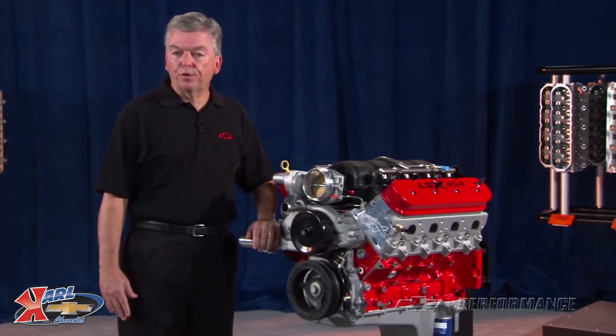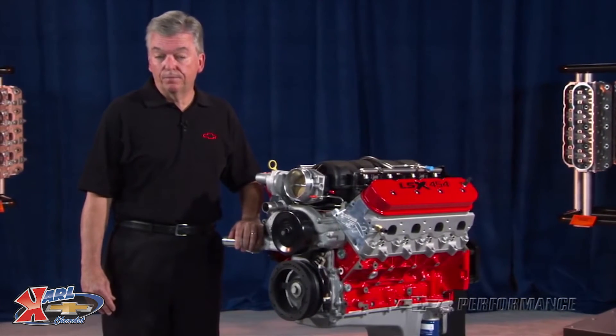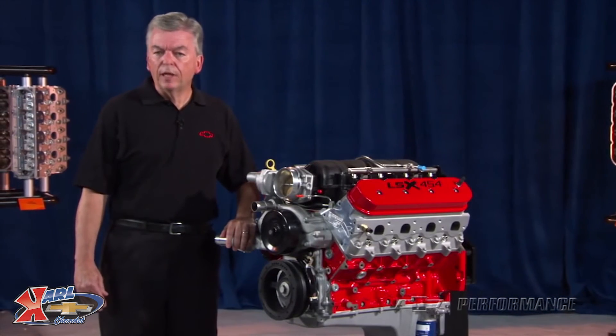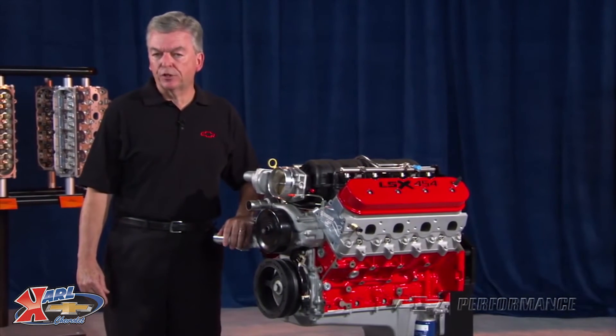The LSX 454 requires the purchase of an oil pan, as the engine is shipped with a sheet metal crankcase cover only. Although the LSX 454 is built from the best and strongest components available, the relatively high 11 to 1 compression ratio is too high for supercharger or turbocharger installation.